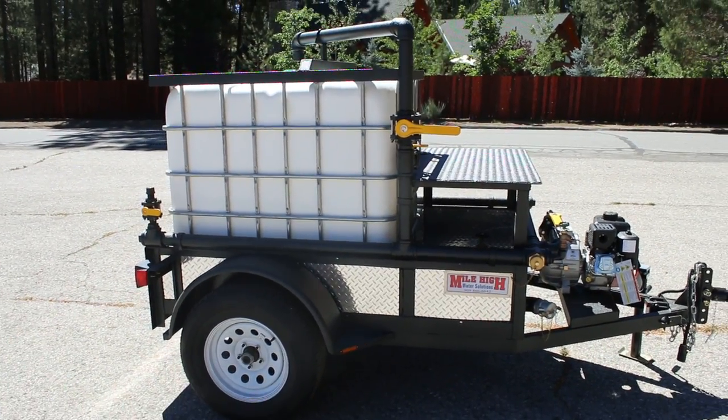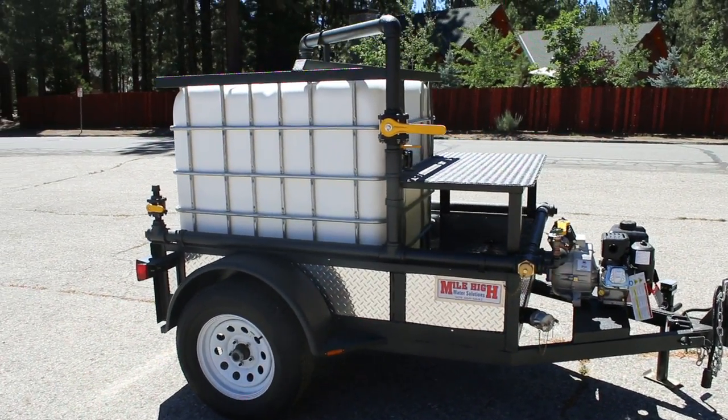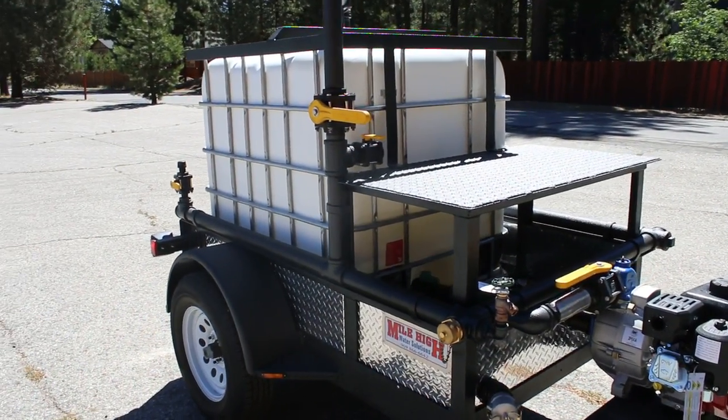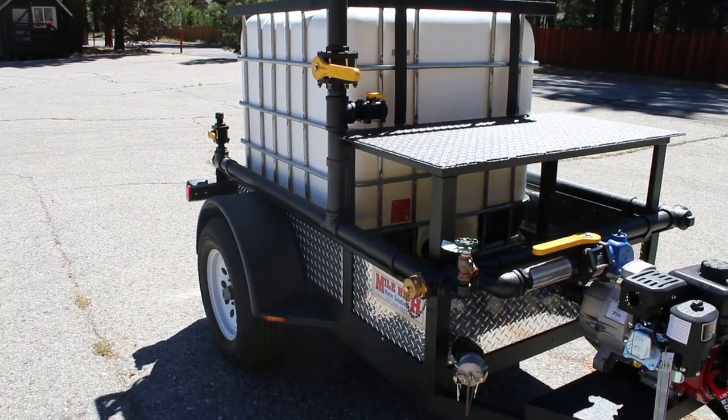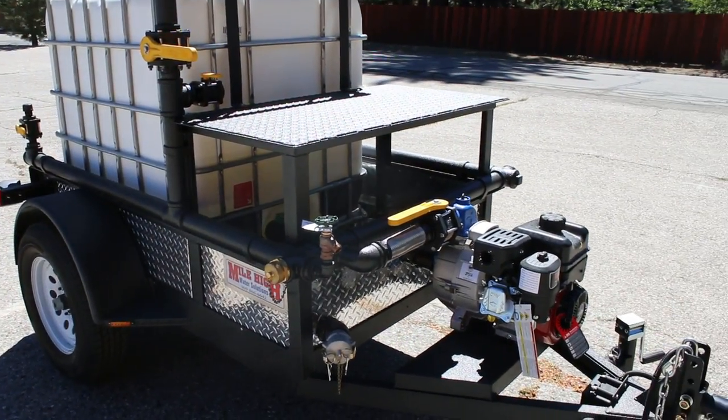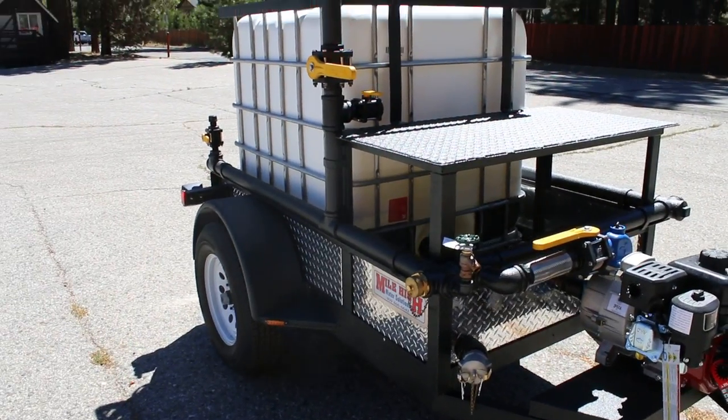PVC is a horrible idea for a hydrant filler. If you hook up to a high volume, high pressure hydrant, the PVC tends to shear or break off and sends a two inch piece of shrapnel flying through the air. Very dangerous.